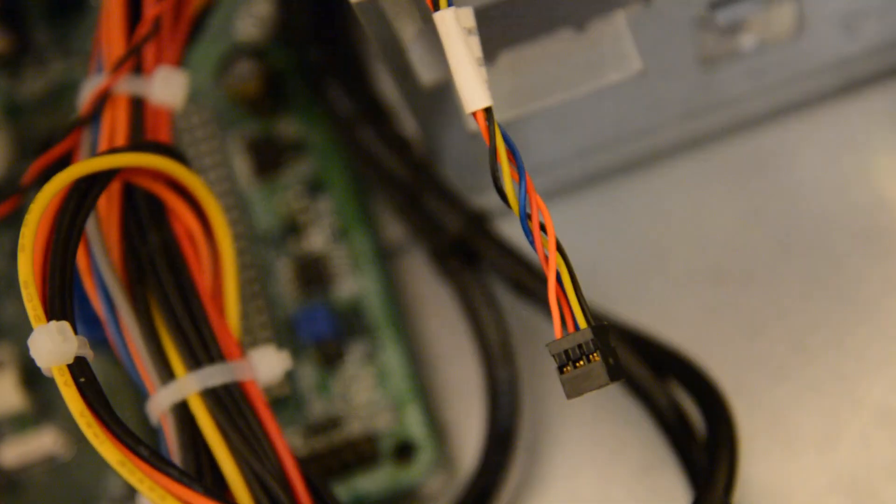This is what my power switch looks like. It's a little hard to do one-handed, but you just plug it in and use it as a switch. And that's all — thanks for watching.